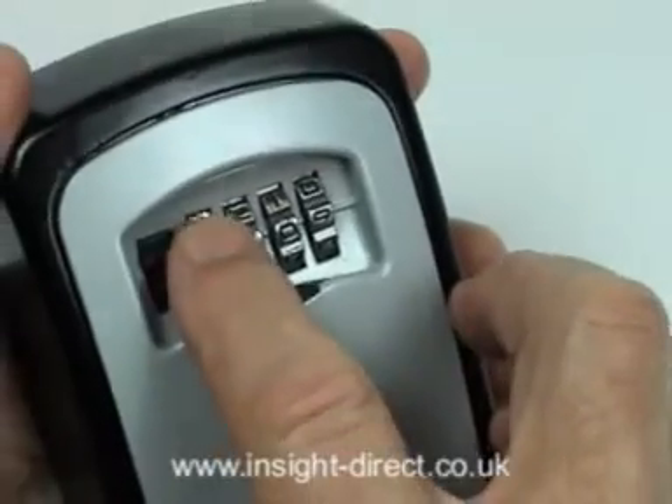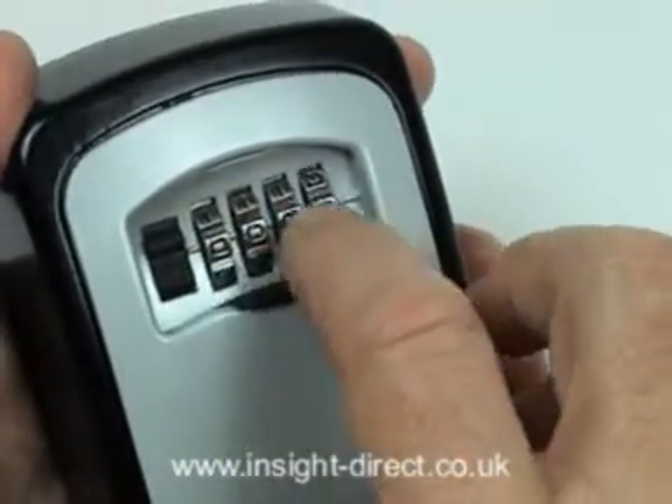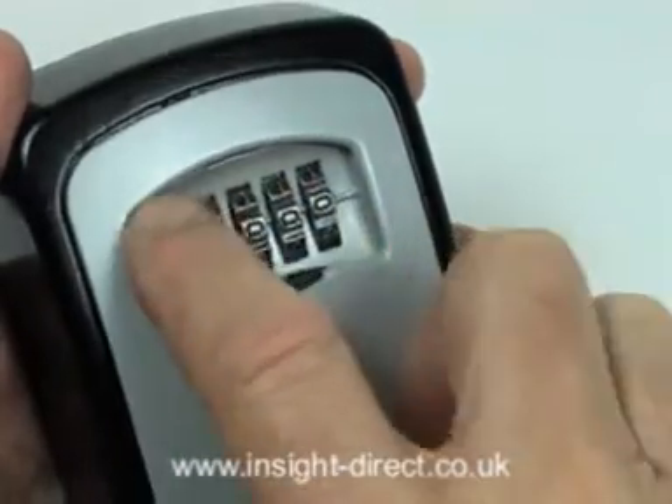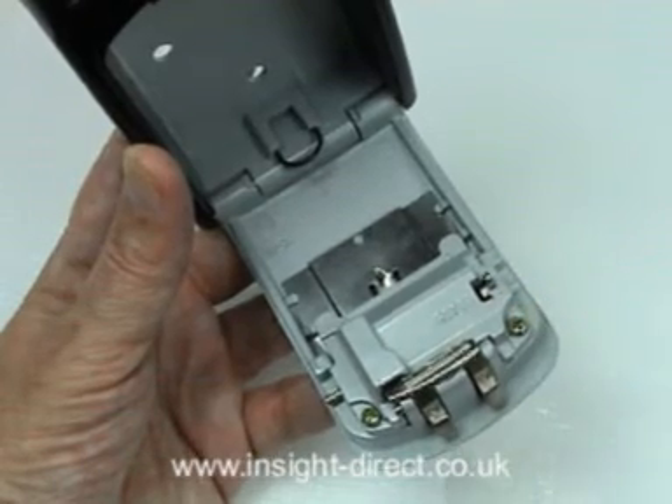The unit is unlocked by dialling in your secret four-digit code and pressing down the release lever. The spring-loaded hinged front fascia then flips open to give access to the generous internal key storage area and also to the combination change control lever.